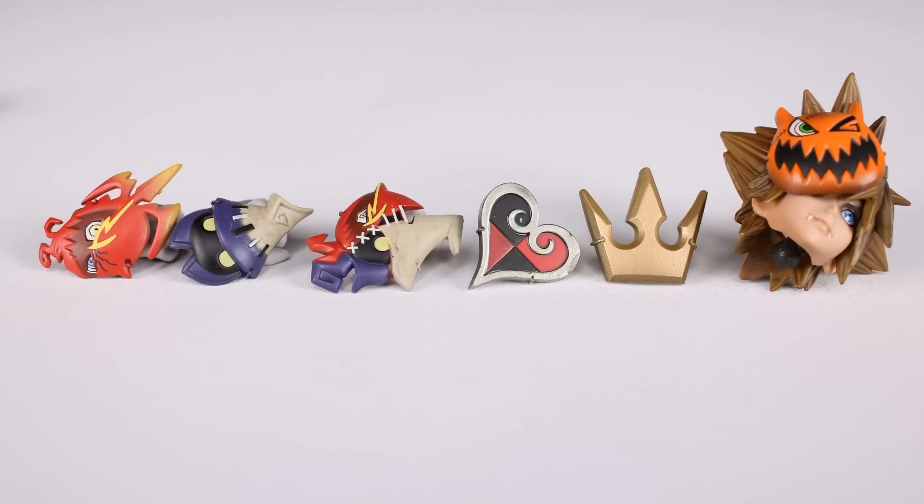Let's look at the accessories first because we've got quite a few. We have a bunch of interchangeable masks — they don't really go over his face though. We have an orange one that looks kind of like a pumpkin, a red one that looks kind of like an angry bird, a purple one that looks like some kind of purple thing in a hat, one that mixes the two together, one that's a silver heart, and one that's kind of like a goldish bronze crown. Lots of options there.